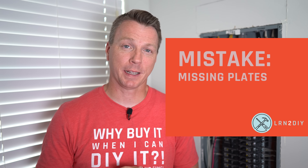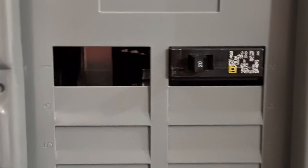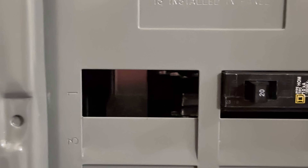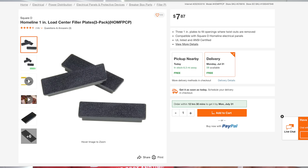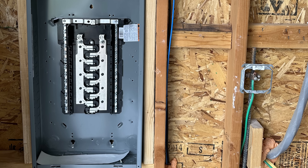Mistake number nine is missing filler plates. Your panel cover has knockouts for circuit breakers — only knock out those that will be filled with a breaker. Sometimes circuits get rewired to a sub panel or you knock out too many, leaving open slots. Open holes are against code because someone could reach their fingers in and contact live components. The fix is easy: buy filler blanks from Home Depot, Lowe's, or Amazon and snap them into any open holes. I'll also have a video coming out on how to install a new sub panel in my garage, linked at the end of this video.